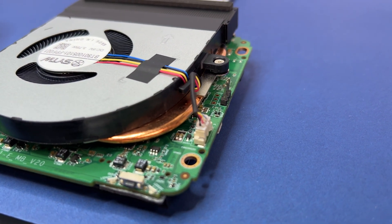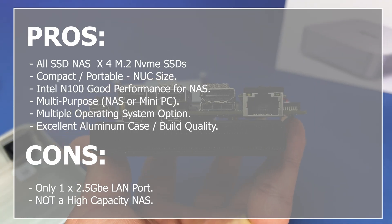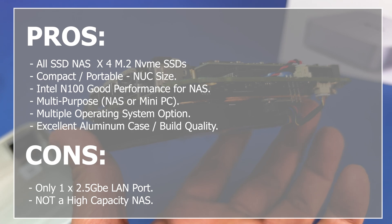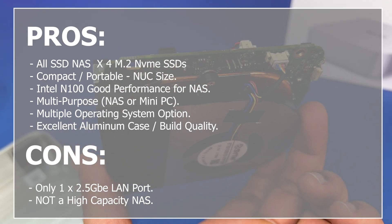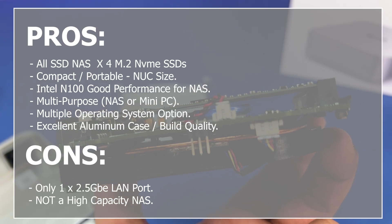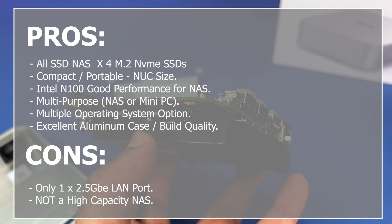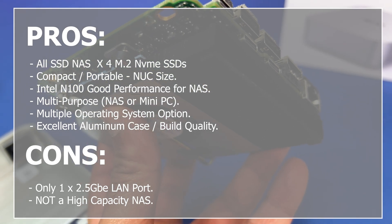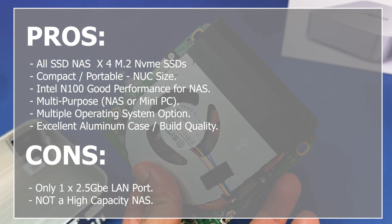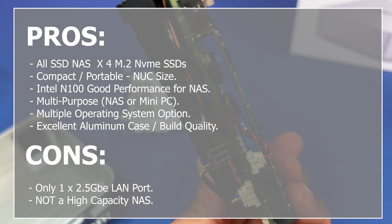Now let's look at the pros. Exceptional performance — the Intel N100 provides exceptional performance. Compact and portable — perfect for small spaces or on-the-go professionals. Upgrade friendly — easy access to add more storage for future upgrades. Speed — All SSD NAS with Gen 3 PCIe SSDs is plenty fast to saturate a 2.5GB network. Multipurpose — offers multiple operating system options.